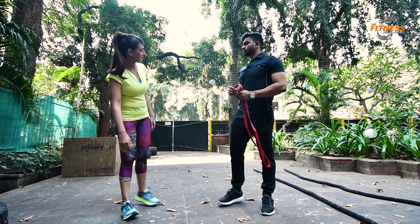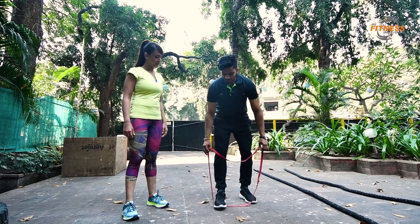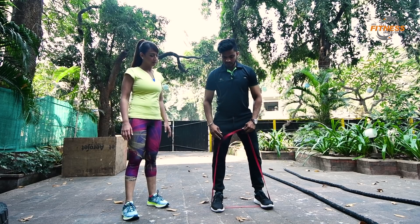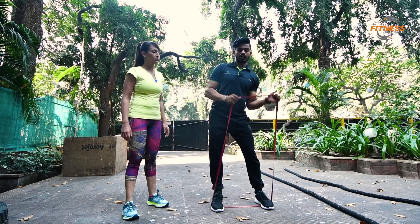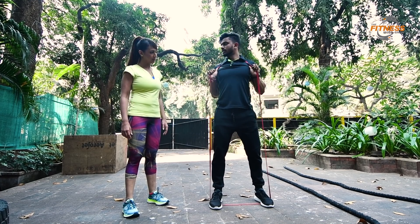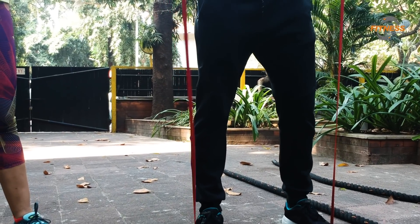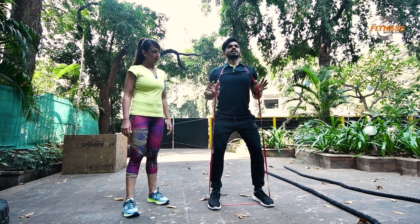The first workout is squats with the bands. Stance with the hip width apart. You need to bend and hold the band from here. When it goes down, back out and chest out.